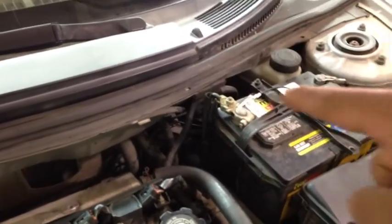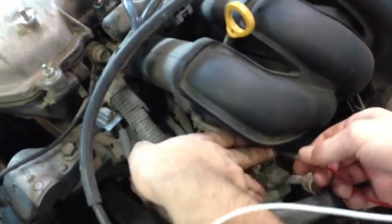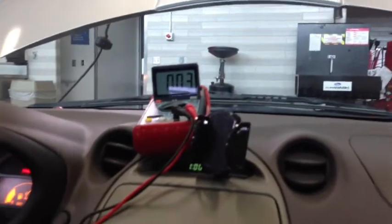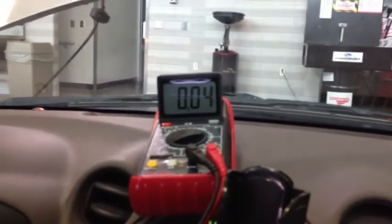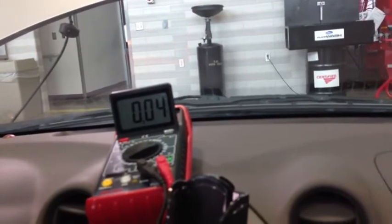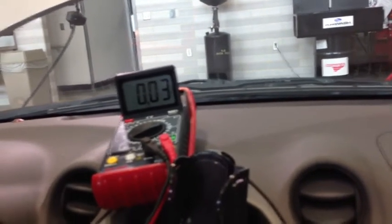Now we move the negative lead to the positive battery terminal and the positive lead goes to the B terminal of the charging system. We've done this step before but we're checking it again with the engine warmed up. We rev it up to 2,000 RPM and check the voltage drop on the positive side of the charging system. In this case we got 0.04 volts, which is not bad at all. Anything above 0.2 volts is not acceptable and indicates a voltage drop between the positive side of the battery and the B terminal of the alternator.